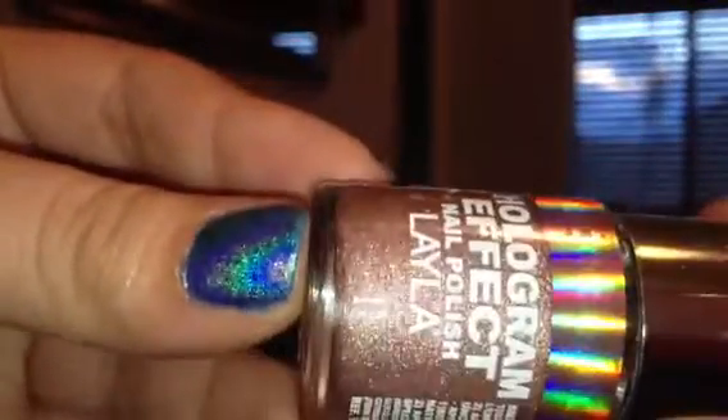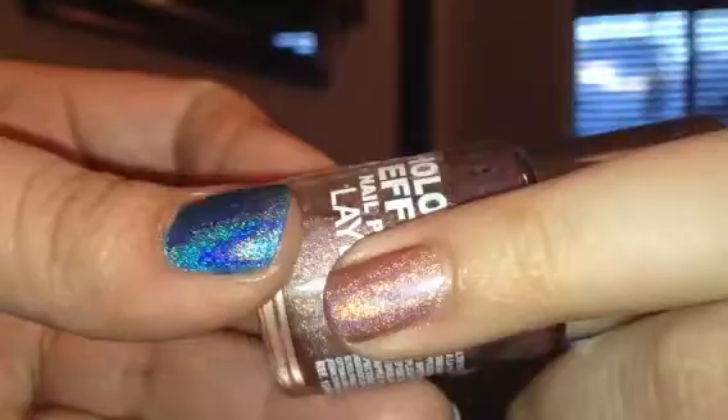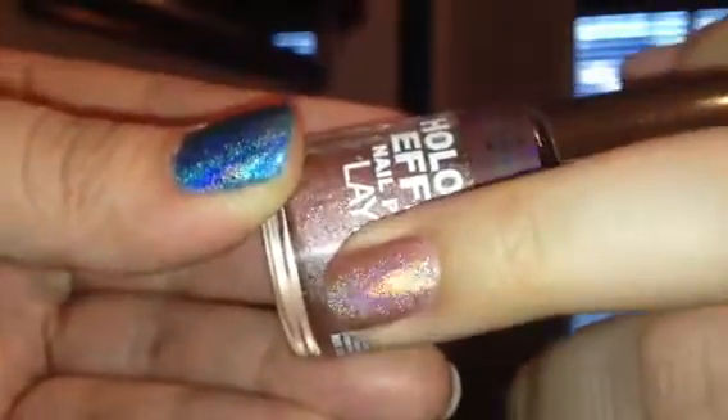And then the last one I have is called Coral Glam, and it is a really light pink — almost between a nude and a pink color. There it is on the bottom. This one was really light; I didn't think I would get full coverage in three coats, but it turned out pretty well. It's just a light, light pink — almost like a nudey pink color.